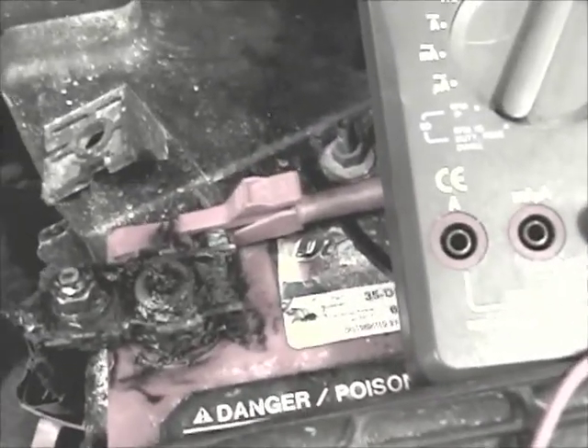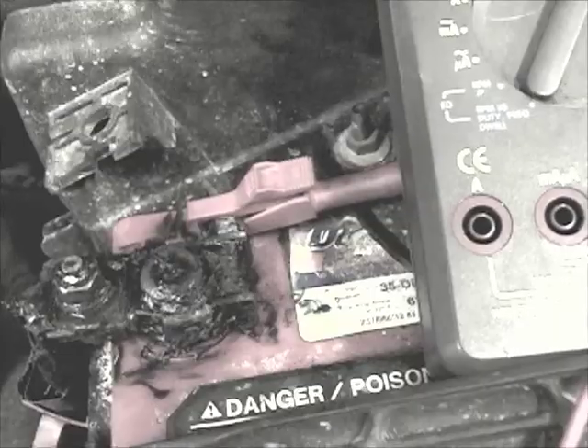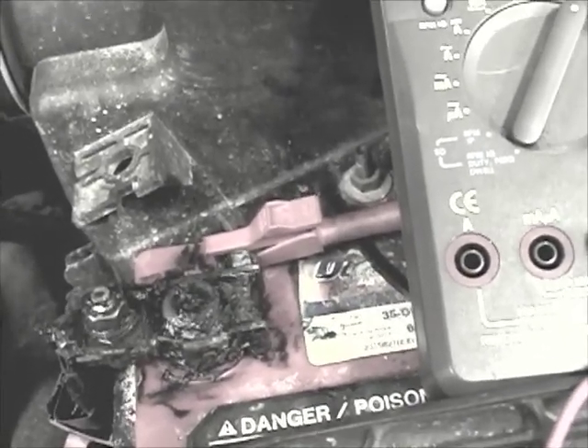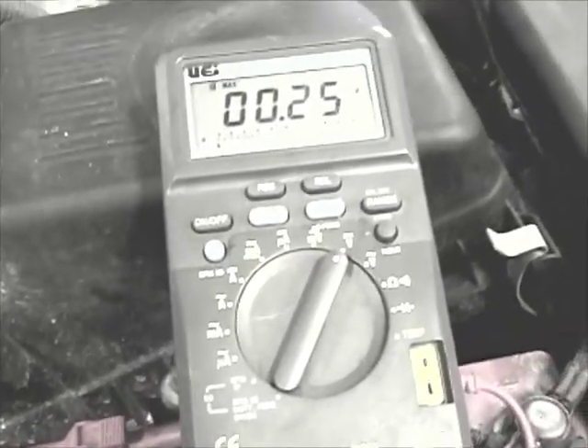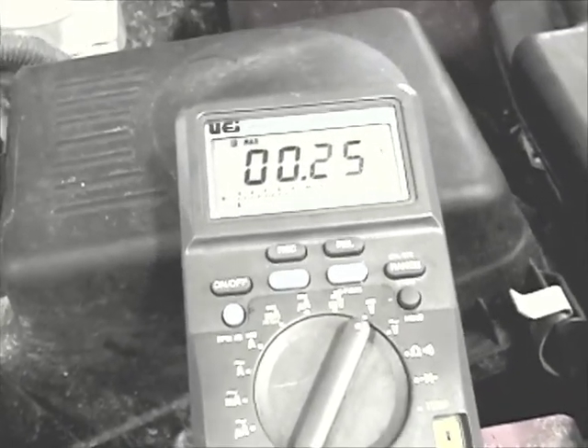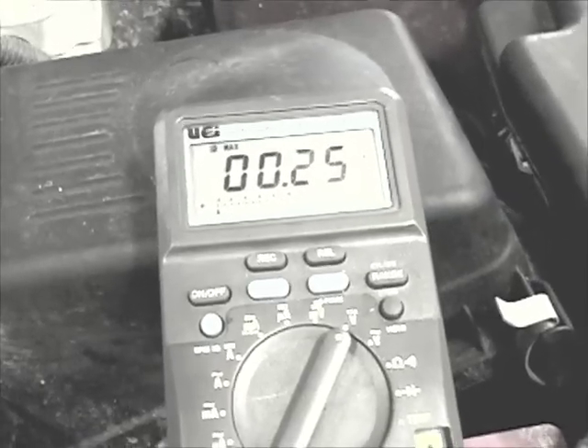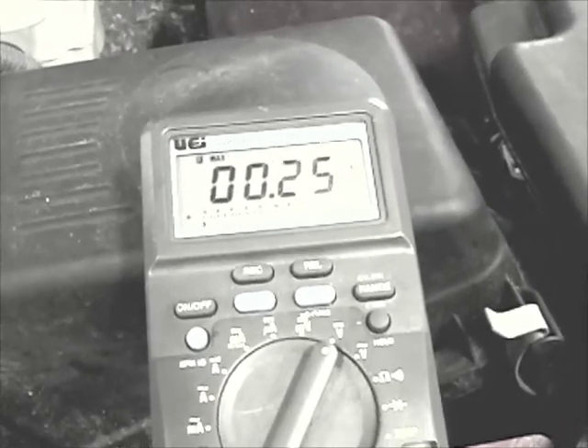I also look for voltage drop issues in the starter motor circuit. Here I have one meter lead attached to the positive battery cable right at the starter solenoid, and the other is attached up at the positive battery terminal. I'm going to set the meter on record, crank it, and then turn it off again, and we'll see what kind of reading we get. In this case, measured about a quarter volt — 0.25 volts, or 250 millivolts — voltage drop in that cable. For a starter circuit with all that current draw, that's pretty darn good.